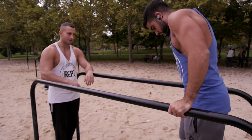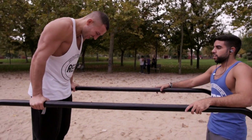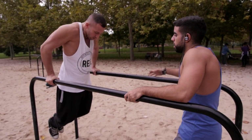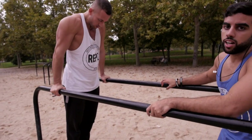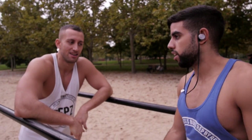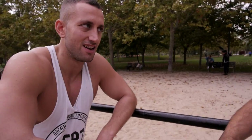Yeah, that's one done. It's raining so we gotta end this routine. As you can see, this type of routine is challenging and fun. Find a partner you can do it with.